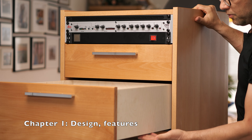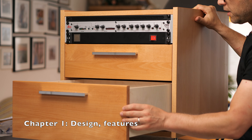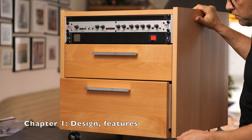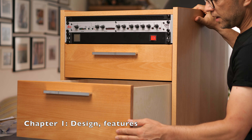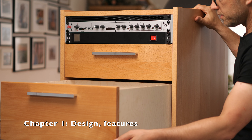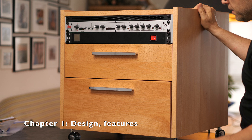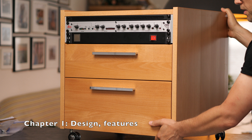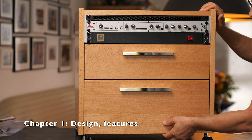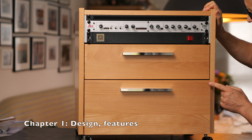I used undermount slides, which has two advantages and one drawback. The advantages are that operation is smoother than side-mounted slides, and I really like that you can't see the slides when the drawers are open. The drawback is that they're more on the pricey side, but I only used two pairs so that was okay. I also chose inset drawers rather than overlay — I like that, it looks nice.